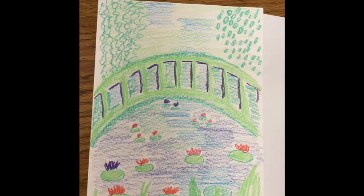It's Mrs. Riley. Today we are going to be making a bridge inspired by the garden at Claude Monet's house in Giverny, France. So we're going to get started.